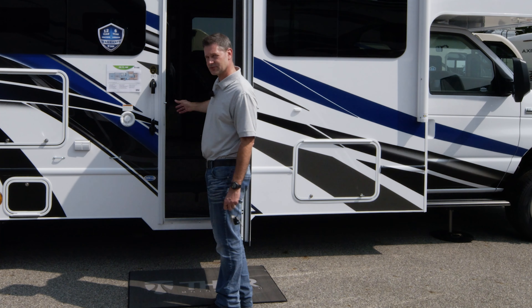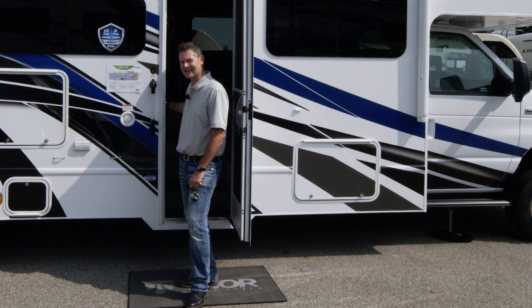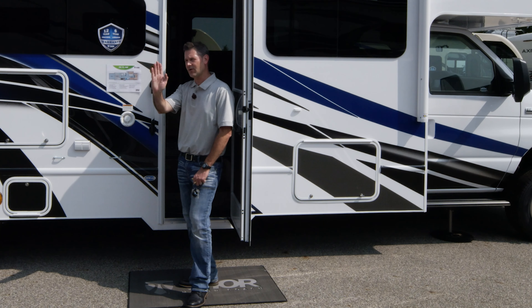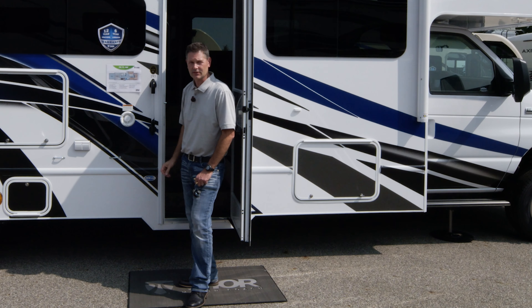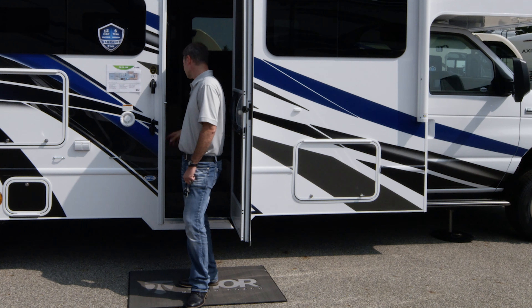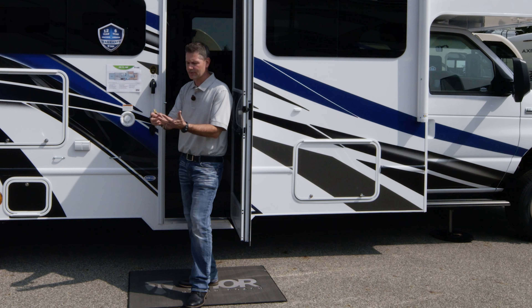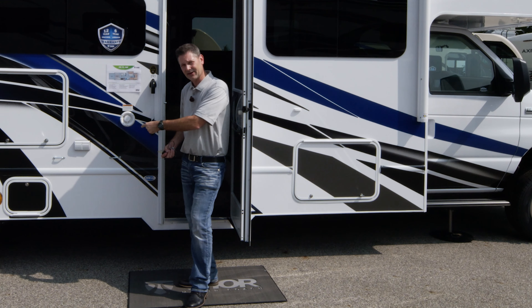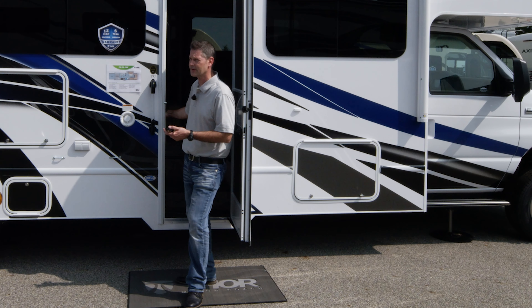Inside, we'll show you the control panel. You're going to have a rotary dial switch for your battery disconnect. This is one of the first things you want to do before any trip - turn it from the 12 o'clock position to the 3 o'clock position to turn on the power systems in your motorhome. Keep this on the entire time you are using it, because whether you're running the generator or plugged into shore power, this is going to help maintain and charge your batteries. It also allows your chassis battery to charge your house batteries while driving. The only time you want to turn this off is when storing your motorhome for a long period of time.